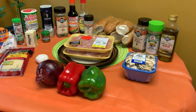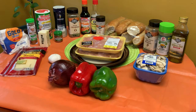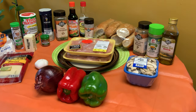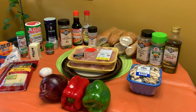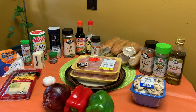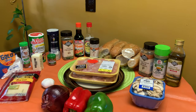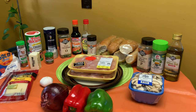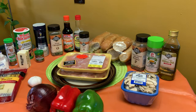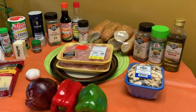Hello everyone, welcome to Creole Taffy's kitchen! Today we're going to be making Philly style chicken sandwiches. Here are the ingredients: olive oil, adobo pepper, black pepper, hoagie rolls, onion powder, soy sauce, teriyaki sauce, oregano, kosher salt, paprika, Creole seasoning, poultry magic, butter, flour, Swiss cheese, garlic, red onion, red bell pepper, green bell pepper, mushrooms, and diced chicken.